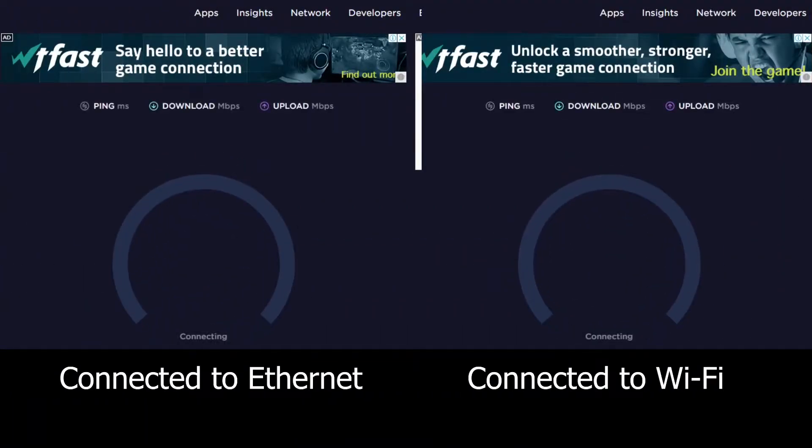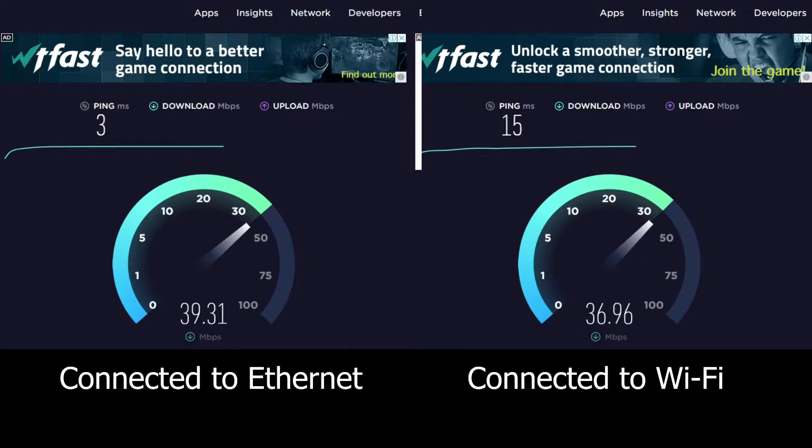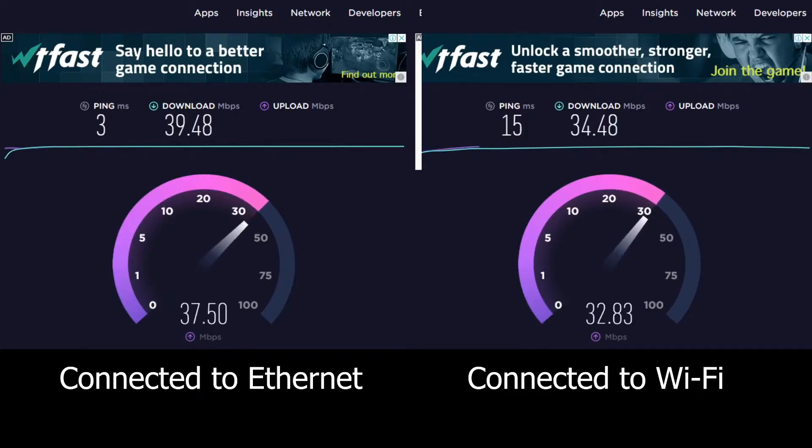Wi-Fi also did its job well. I was able to get nearly the same speed as my ethernet, with only 6 Mbps lower on the download and 2 Mbps lower on the upload. At least it didn't drop to 30 Mbps below, which is good.